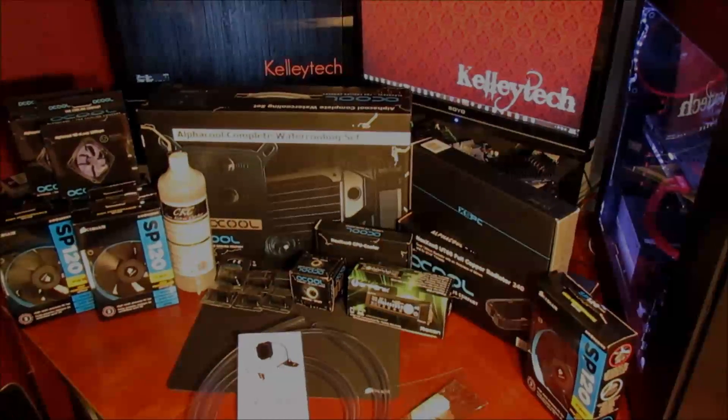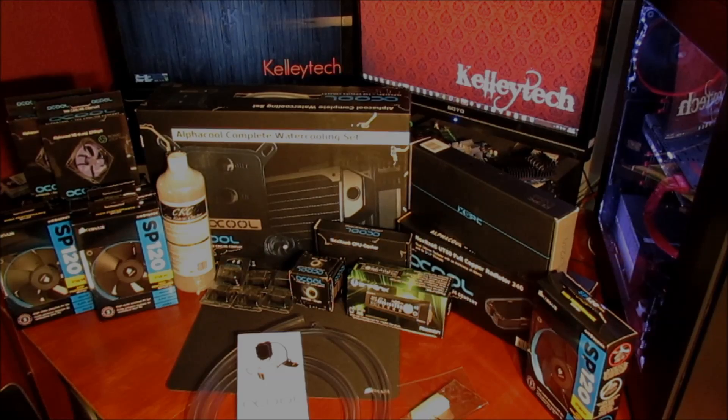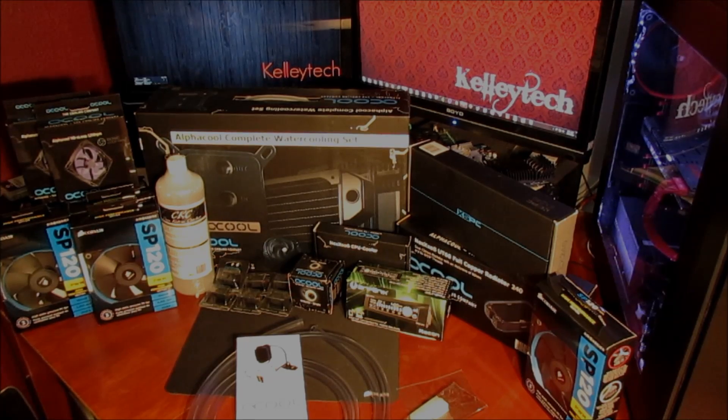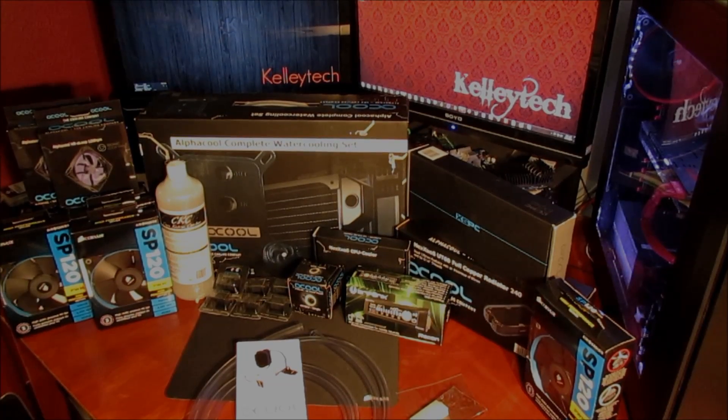Hey, what's up YouTube! Here's a pretty good start to my complete custom loop system I'm planning right now. This is the collection of parts that I have — I'm still waiting on some things.